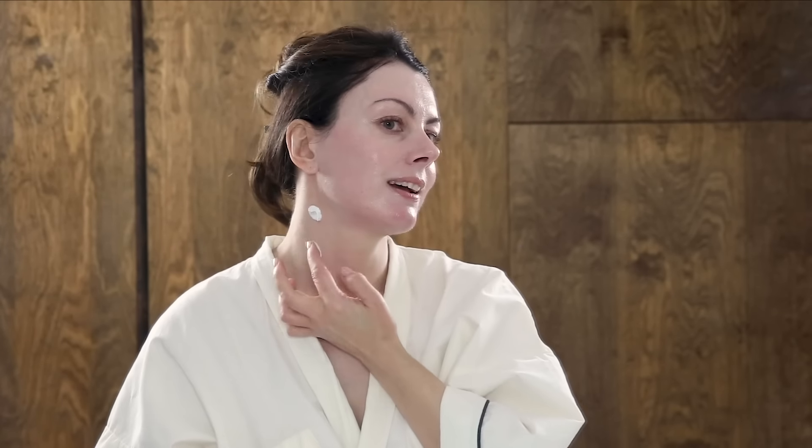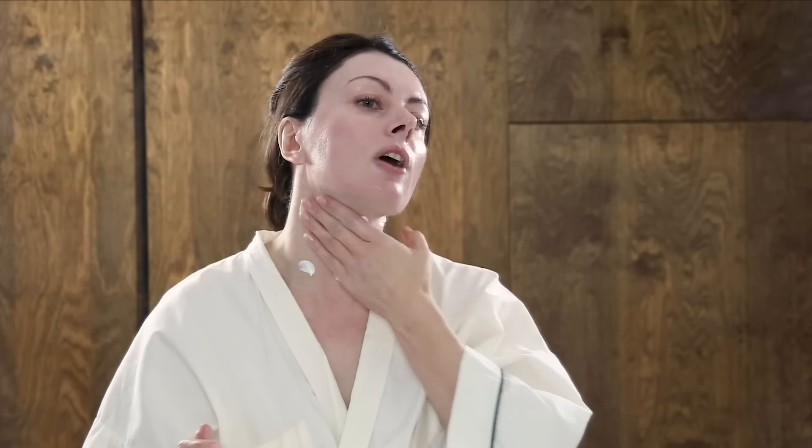For my neck I do a nine-dot technique — no need for thirteen dots here. Always take your jewelry off when applying SPF to your neck, so you're not tempted to under-apply around it. I tend to wear my hair down, so my neck is consistently on show.